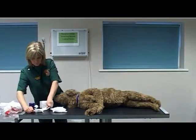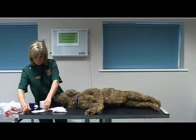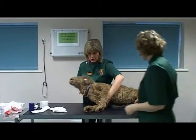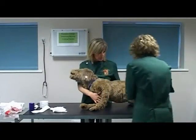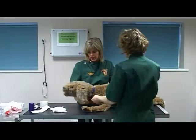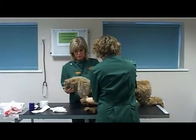Ask your assistant to hold the patient's head up to facilitate bandaging. I'm going to ask you to help me restrain my patient. I'm going to turn him onto his sternum. I'm going to ask you to keep his head upright for me please.